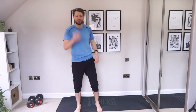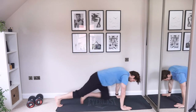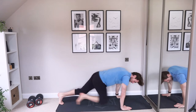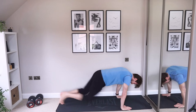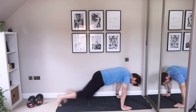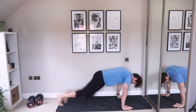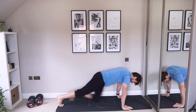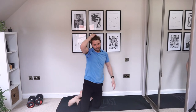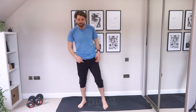We're going back down to the floor — get those mountain climbers in. Constantly putting in that work. Think about what you're doing it for — the end result, the end goal. Always keep that in mind when you're exercising. Feel good about yourself.